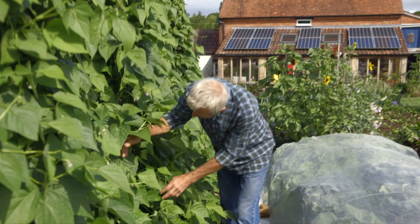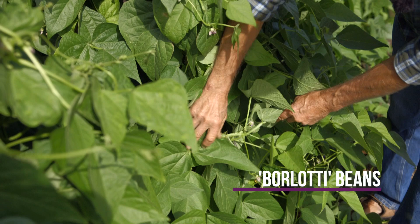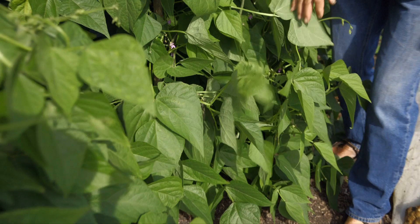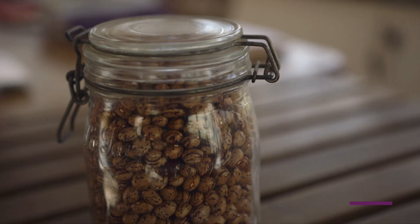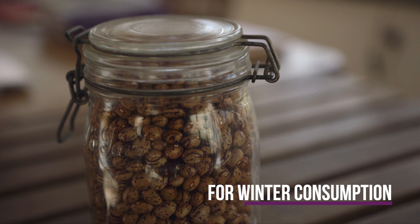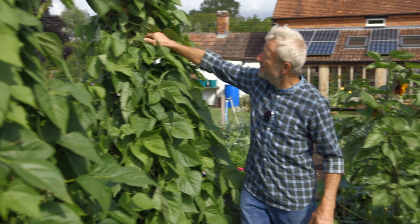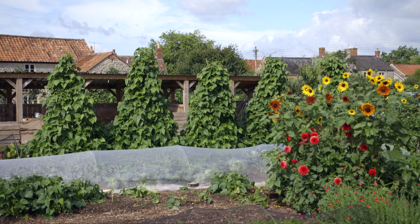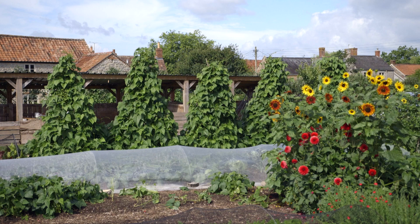These beans are for dry seed — they're Borlottis, and we haven't picked them at all and we're not going to until they dry, probably early October. I find Borlottis quite easy; they hold up dry in one go, and we pick them all on a dry day, shell them out, and that's food for winter as well as seed for next year. I'm growing them in hazel stick teepees. I find that acts better in the wind because it's not like a wall — the wind can go through, and so they don't blow over.